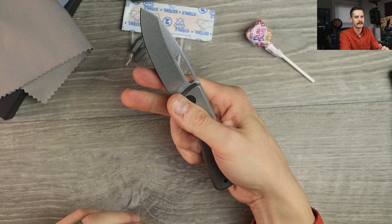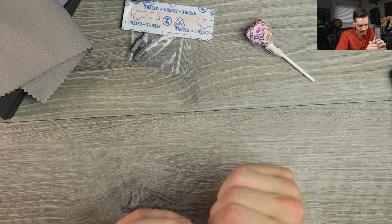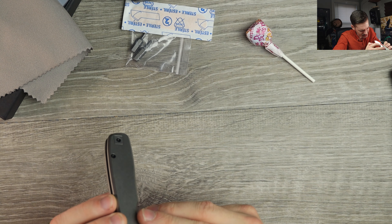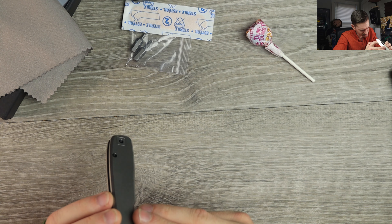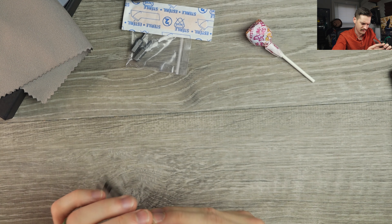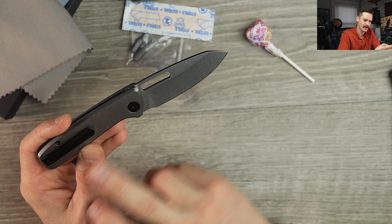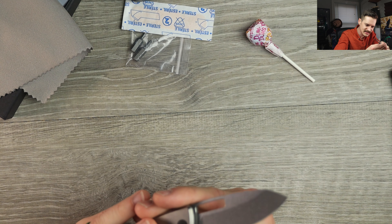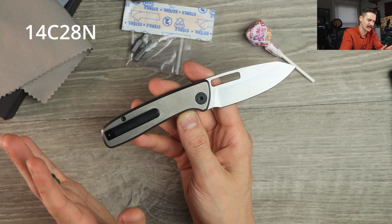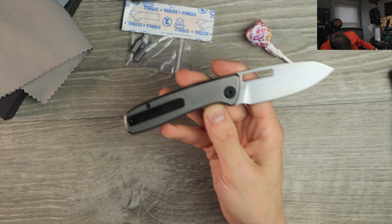Let's flicker it open — oh, beautiful. Is that a nice hollow grind? I think it might actually be a nice flat grind, but either way it's a nice tall flat grind. Stonewash blade finish. I forget the blade steel, man — I just did a video on these knives and I forget. I forget everything pretty much immediately, please forgive me for being a fool.